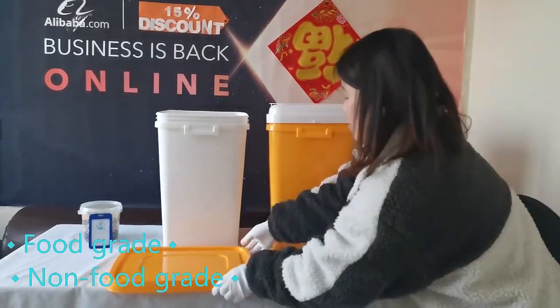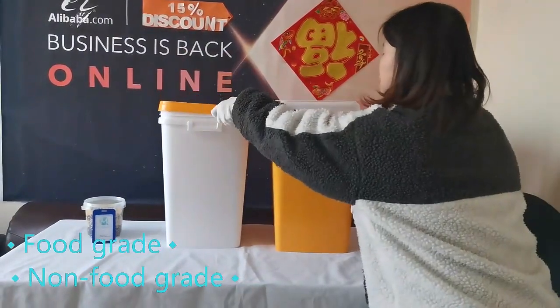Cover the lids. They can be stacked together, and the load-bearing capacity is good.